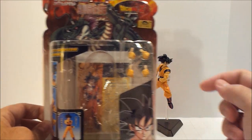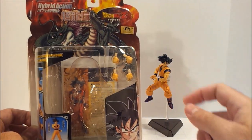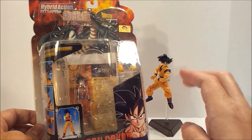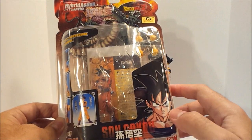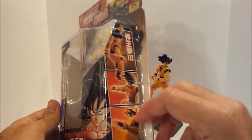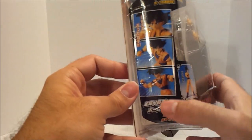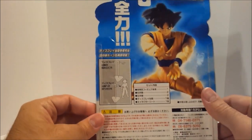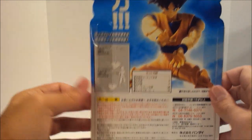He does have two extra sets of hands aside from the ones he's got there — he's got the regular fists, these other hands which are fists with fingers out a bit, and then some nice little art. You've got plenty of pictures of him posed in different stances all around, a bunch of stuff I cannot read for the life of me, and another image of the figure itself.